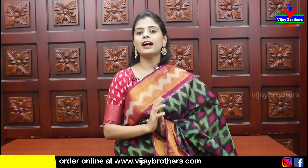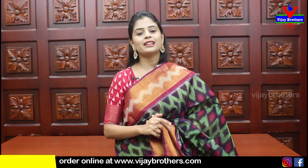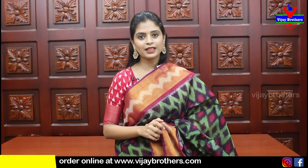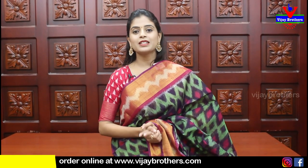To purchase, make a screenshot and use the description link to the website to place your order. Reply for any queries.